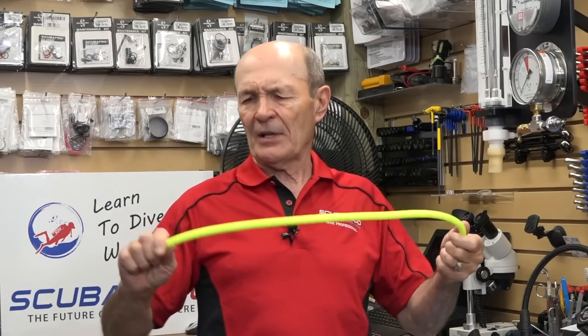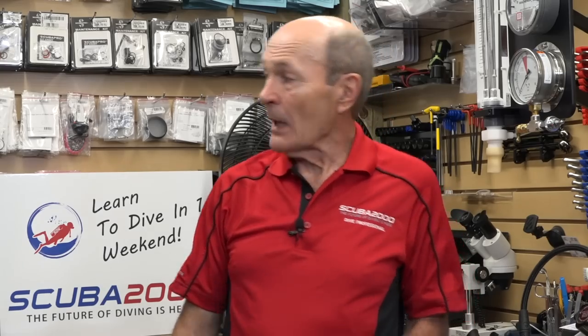In my opinion, flex hoses are fantastic. If you travel a lot, they make your system lighter and they will solve the pushing and pulling in your mouthpiece. You can get flex hoses for the BC and high-pressure SPG as well, so the whole regulator is lightened quite a bit — you can coil the whole thing into a little bundle. See if your local dive store will let you try a set. If your reg isn't stable in your mouth, try flex hoses and see if that doesn't help. Alec Pierce, Tech Tips from Scuba 2000.